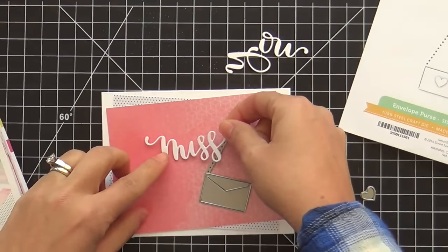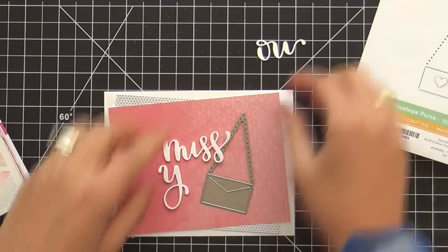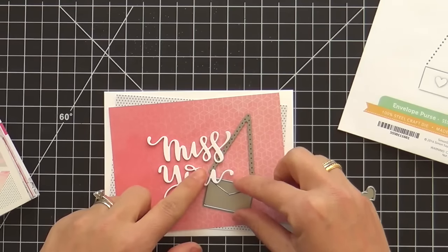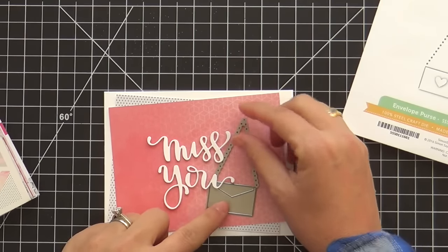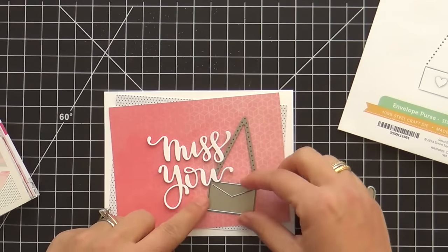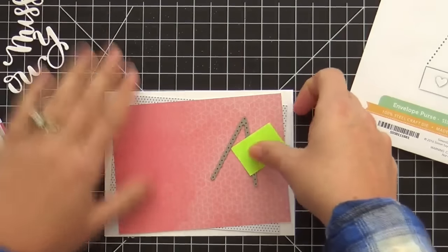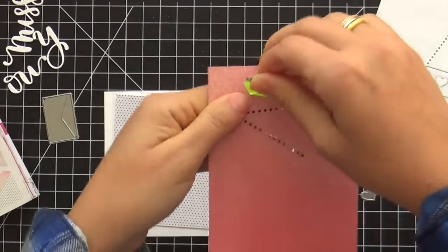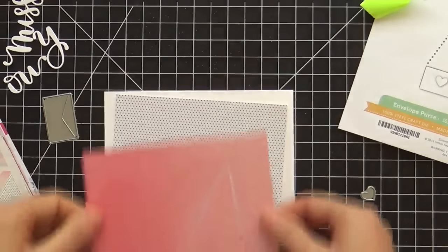I'm kind of just arranging this. I haven't adhered anything down, seeing where I want my purse die to go and my sentiment to go and all that jazz. I spend so much time doing this layout stuff — a lot of you don't see it because I don't always put it on my video. I like to try to tie everything together but you don't want it to overlap too much. Once I get it how I want it, I'm going to die cut that purse strap right into this paper. You can see how it leaves these dotted holes — it's really cool, a very unique way to make a purse strap.